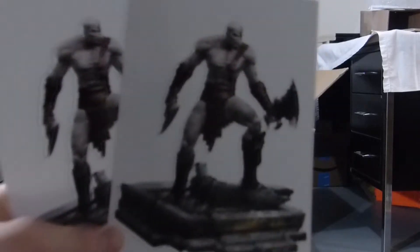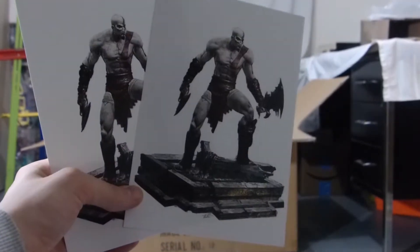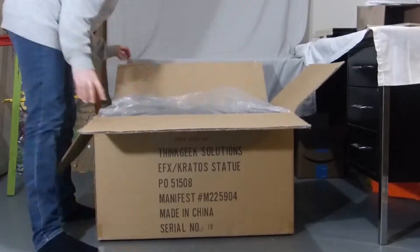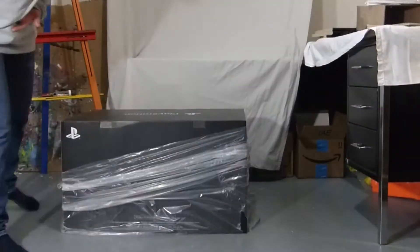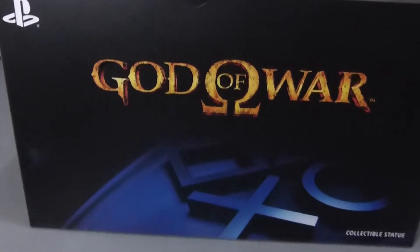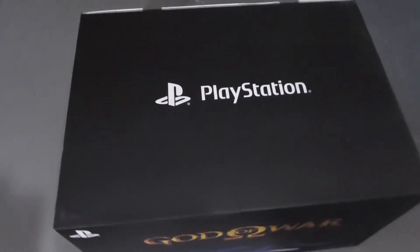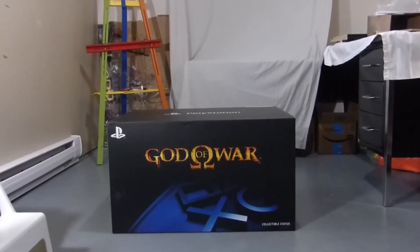So you get this little paper with a picture of the statue on it. There's no certificate of authenticity coming with the statue, so I guess that's a bit like a certificate, and the back is just blank. Here is the box — we have the God of War logo, PlayStation logo, and 'collectible statue' on the top. The back is just a solid black with the PlayStation logo. That's the box — let's keep unboxing.